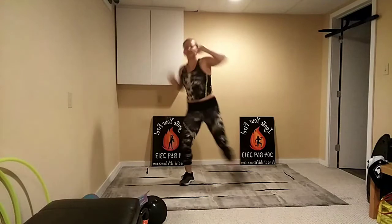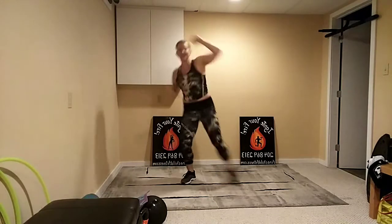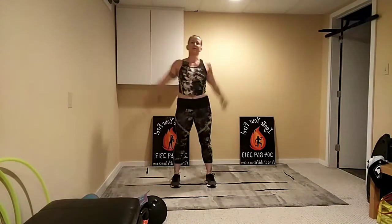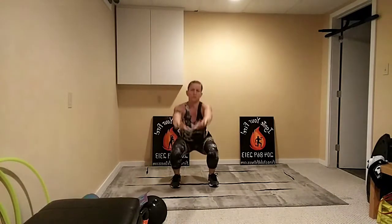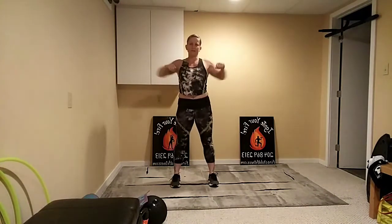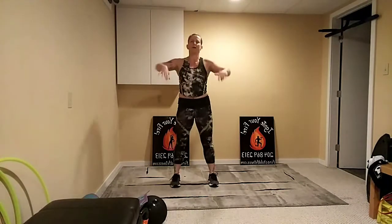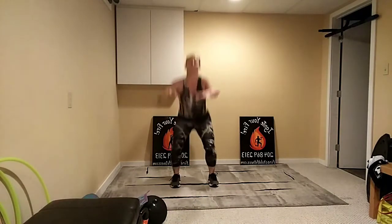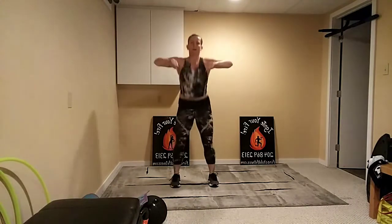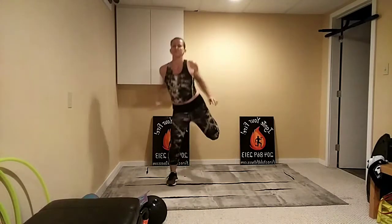Thank you to everybody who is tuning in — hope you're ready for a good one. We're gonna hit it everywhere. Now going into our squats: inhale coming down, exhale as you come up, keep it nice and smooth. Just getting everything nice and warm, loosening up the joints, getting the blood flowing. Keep that chest up and heels down as we do our squats. One more — half curls, try and get the arms involved.